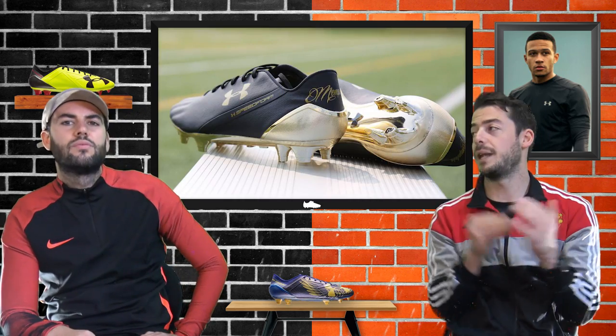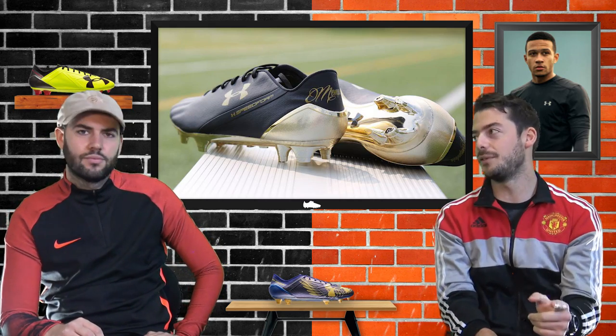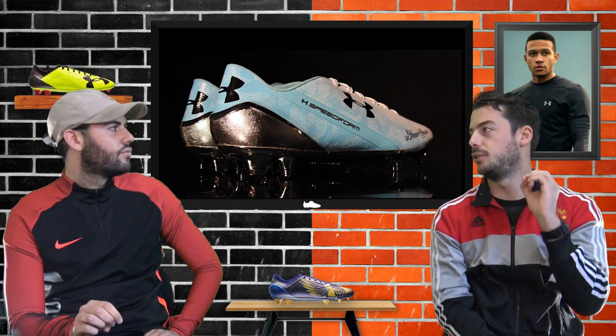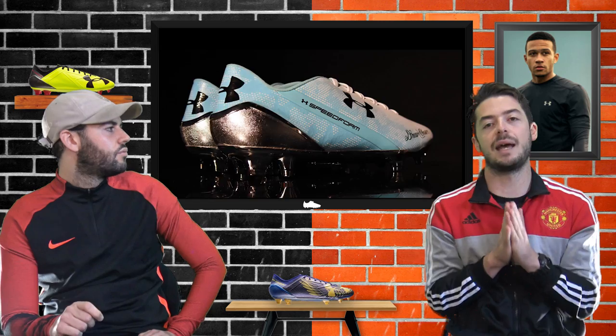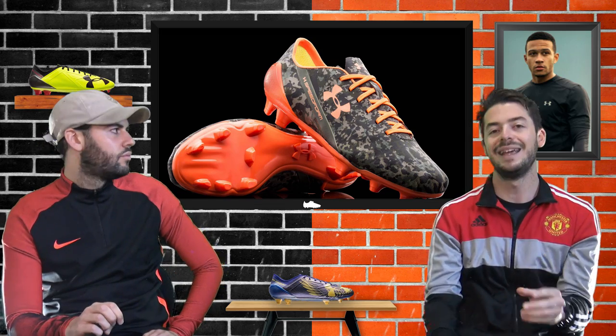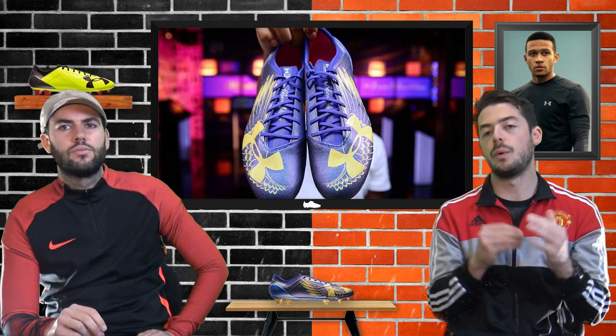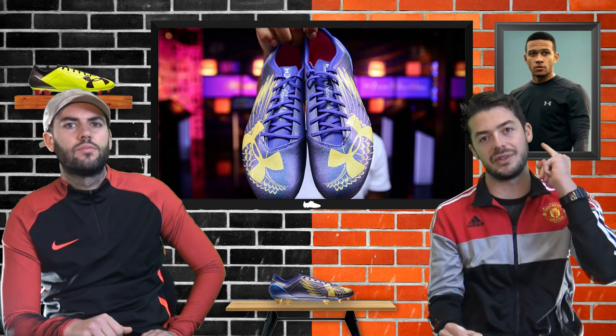His second signature edition was the black and gold Speedform - a very nice colourway, though it had one of the stiffest uppers of any synthetic speed boot. His third was the Dream Chaser - white and sky blue with a silver chrome sole plate, for his Premier League debut. His fourth was a camo design with an orange sole plate from September 2015, and his last was the blue and gold Speedform Dream Chaser.